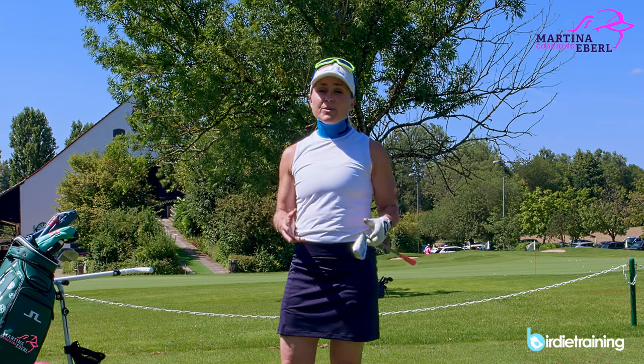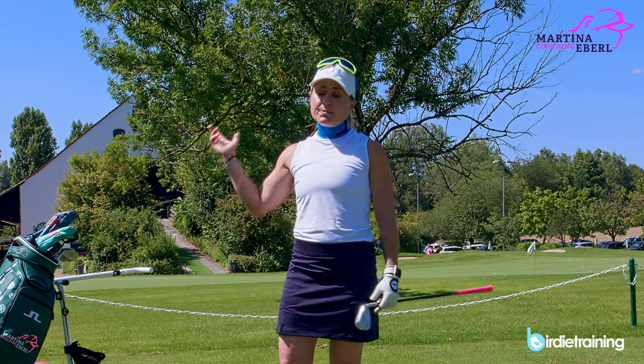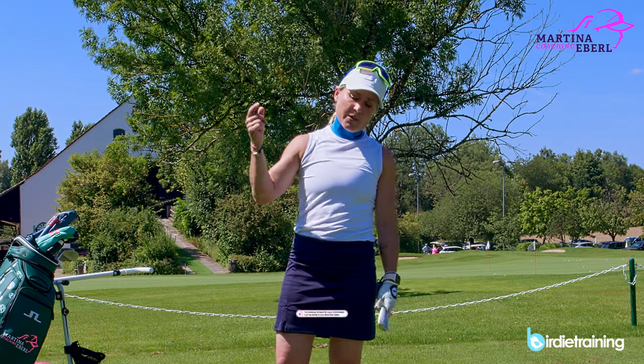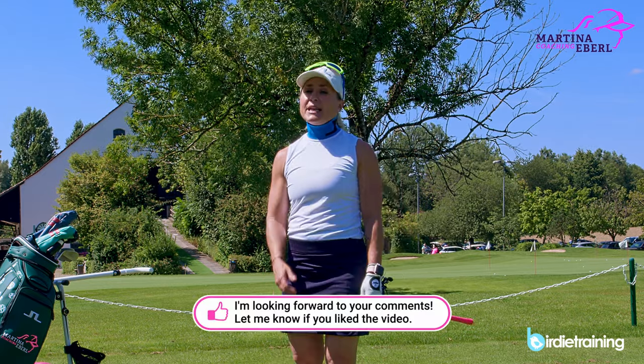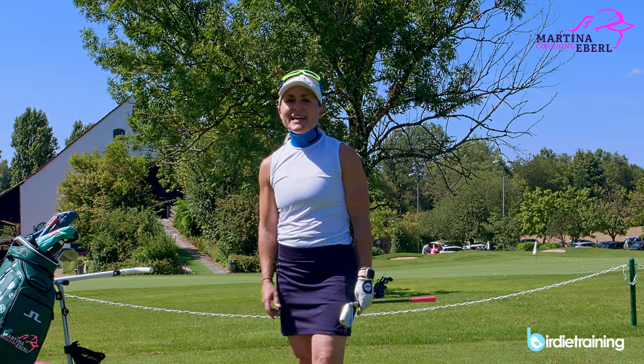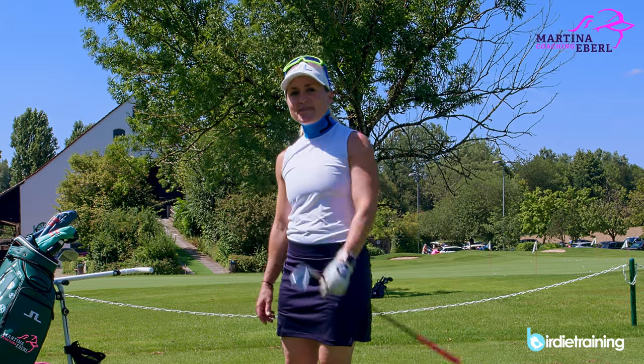I really hope I could help you open your eyes as to why your club is traveling to the outside. If you have any questions, put a comment below the video. If you like it, thumbs up, subscribe to this channel, follow me on Instagram, and I wish you all the best — have fun practicing!